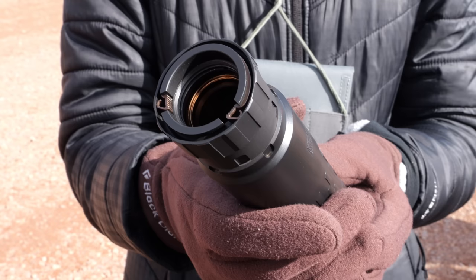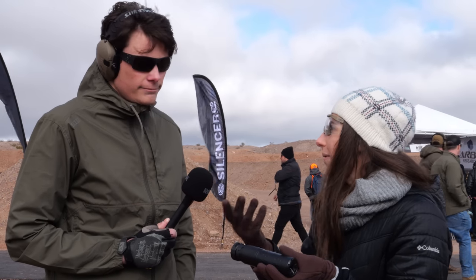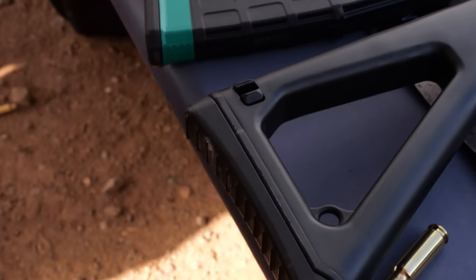What's your current flagship 556 suppressor? The Saker — the Saker 556. This Velos LBP is going to be more durable than the Saker and offers the low blowback feature. The Saker is still a great, durable option, but this one gives you the added benefit of low blowback.